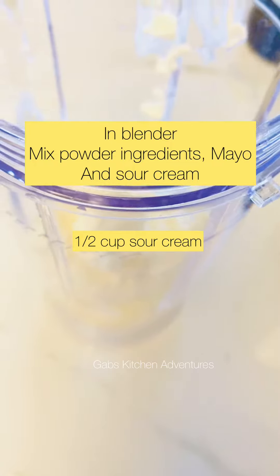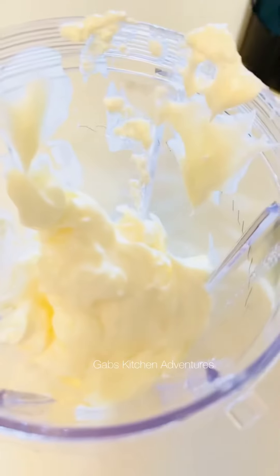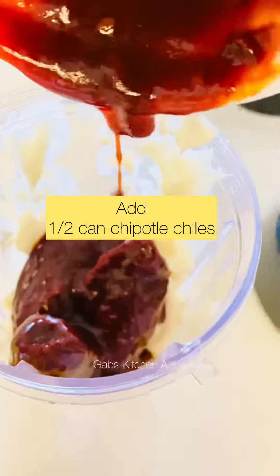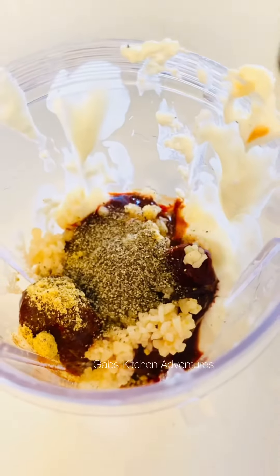I'm gonna go ahead and add into a blender all my ingredients, including the mayo and the sour cream, all the powdered ingredients, the chipotle chilies, and the minced garlic, and blend them very well.